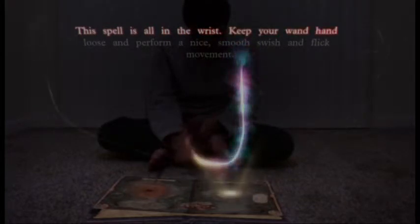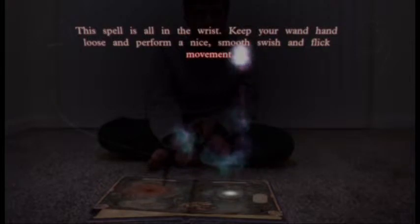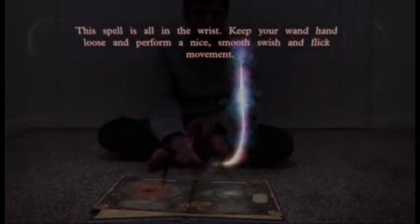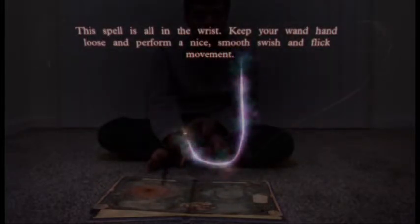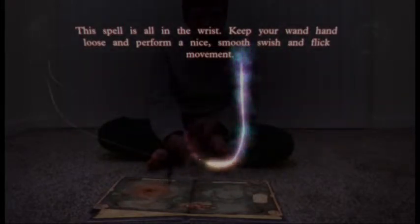This spell is all in the wrist. Keep your wand hand loose and perform a nice, smooth swish and flick movement. To cast a spell, you trace the gesture shape while holding the move button on your controller. Hold down the move button, trace the shape, then let go.